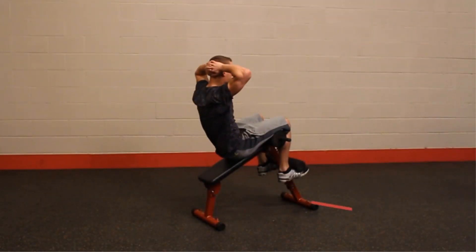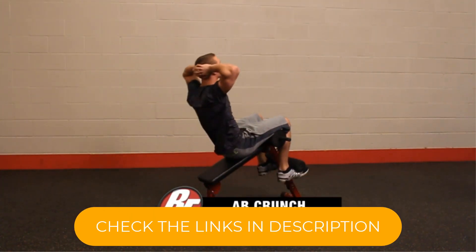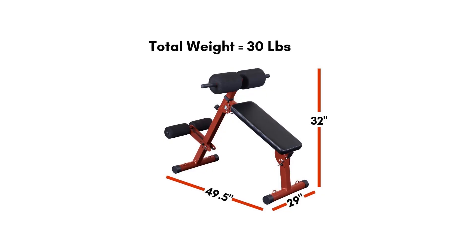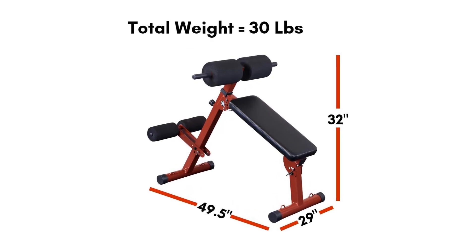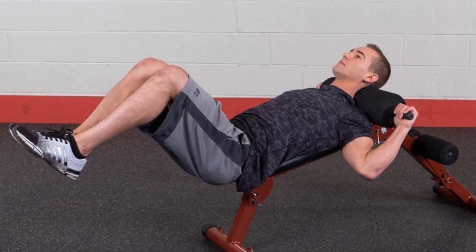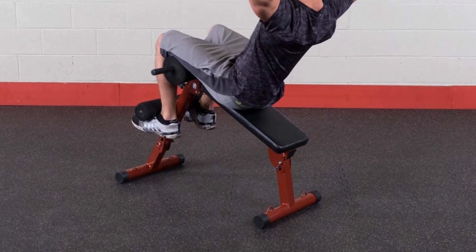Feel free to adjust the levels with six different variations from standing or angled positions. You can also adjust the leg support in three different positions between 15, 20, and 25 degrees. This back extension machine weighs a total of 30 pounds, an overall manageable weight to move around when organizing your home gym. It measures a total dimension of 44 by 29 by 35 inches when assembled.